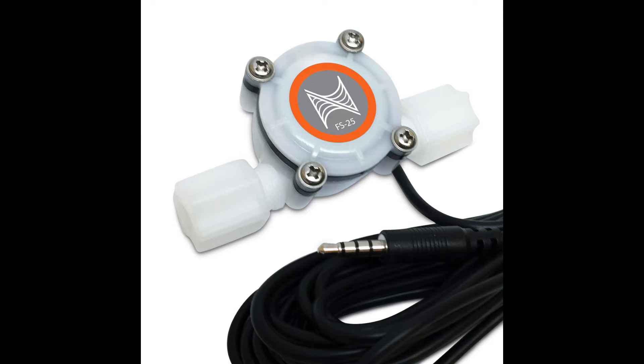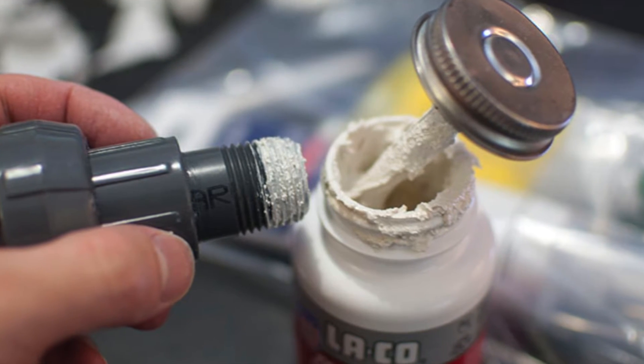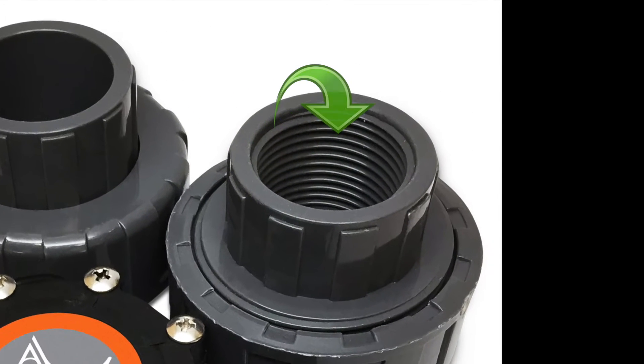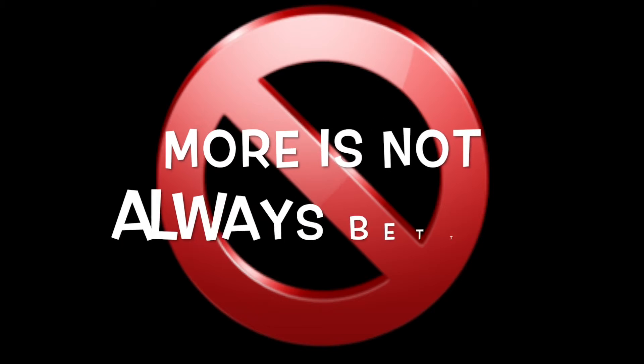The quarter-inch flow sensor uses a compression fitting so no sealant is needed on these sensors. When using the thread sealer paste, you can apply it to the ends on the flow sensor and the female threads on the unions. Only apply the sealant to the first four to five threads of the female and male fittings, but you do not want to use an excessive amount — more is not always better here.